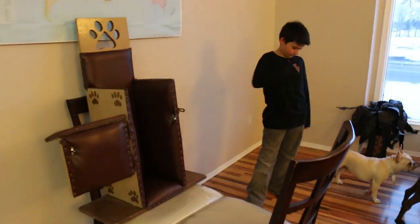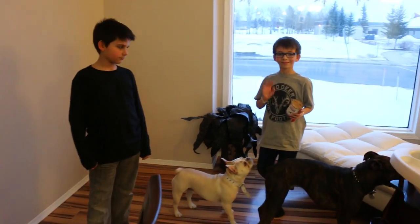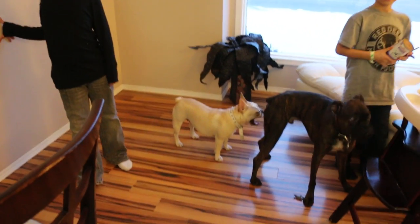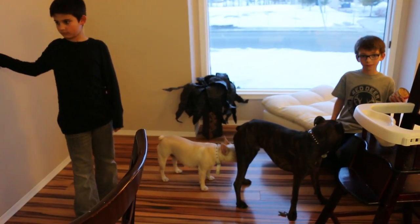This is a video on how to put your dog into a Bailey chair. Robin and Raiden are going to be helping me — they're my kids. This is Gremlin, he has mega esophagus, and Mally the Frenchie who does not. We're going to teach Mally to get into a Bailey chair in order to teach you how to teach them.